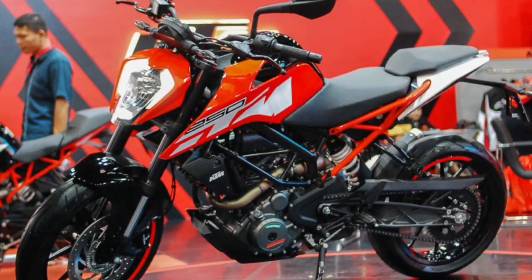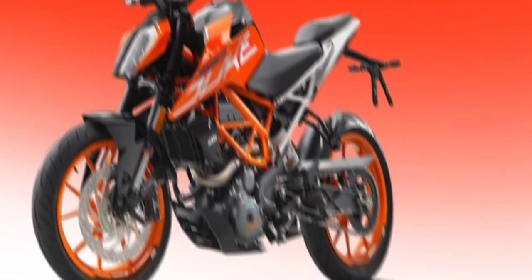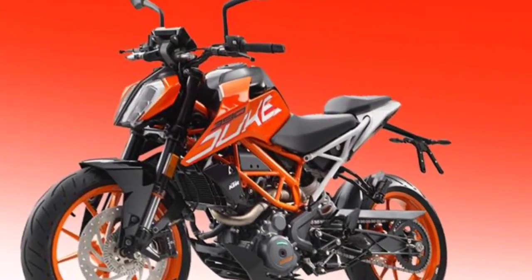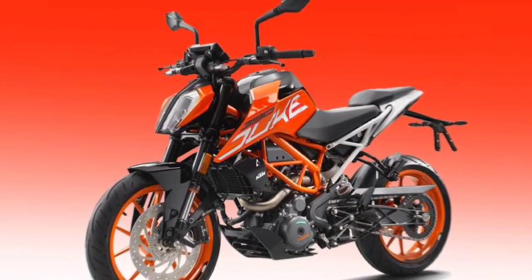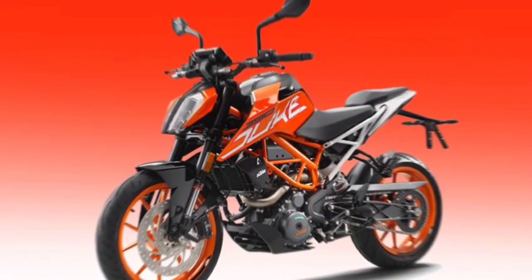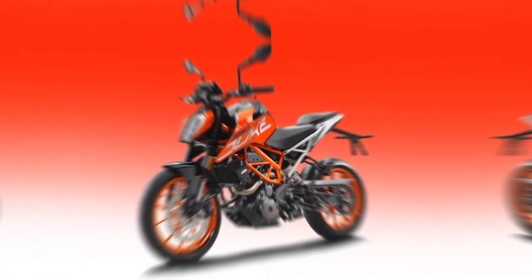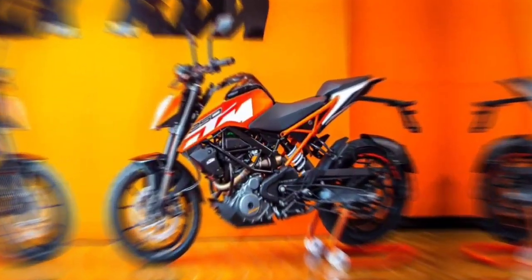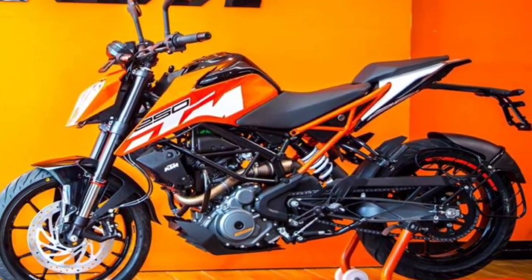One of the KTM motorcycles ready to be produced in Indonesia is the Duke 250. This motorcycle uses a 250cc engine, making its performance better than the KTM Duke 200. Unfortunately, the engine still uses a single-cylinder configuration, so don't compare it to a Yamaha MT-25 or Kawasaki Z250 which already use two-cylinder engines. But in terms of design, this bike looks more sporty and aggressive.